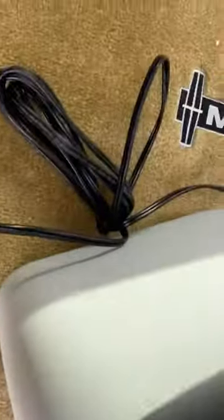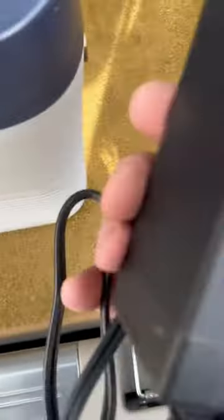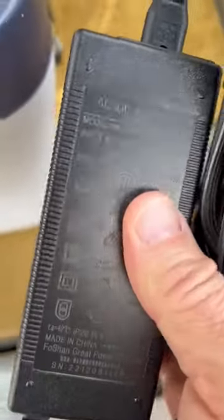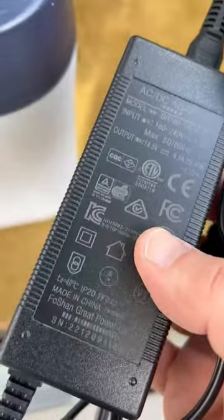Coming to the back of my car, you can see how much cord is still left. I have it plugged into the DC cigarette lighter. It also comes with an AC adapter as well. I like this too for when I want to pack and go — I put this inside, put my stuff in, and just carry it out the next day whenever I'm going away.